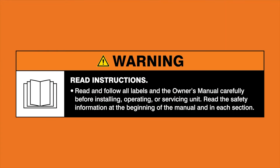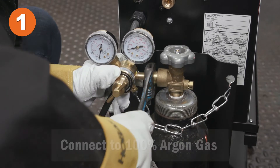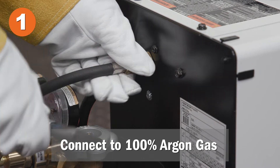Warning: read and follow all labels and the owner's manual. Make sure the machine is connected to 100% argon gas.